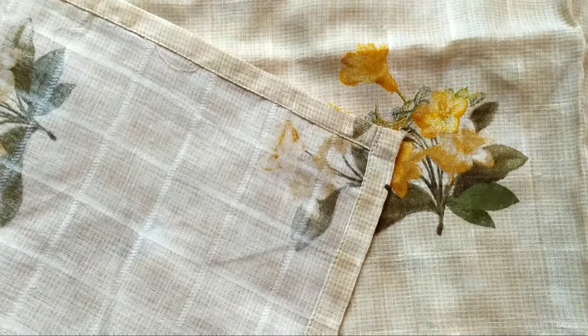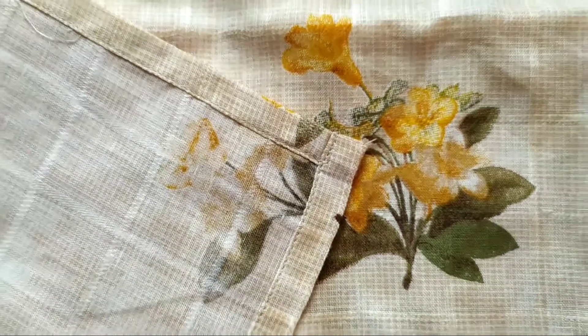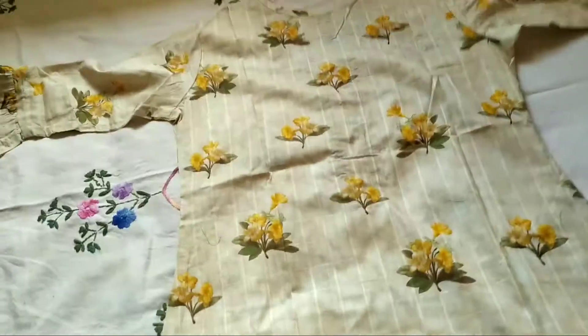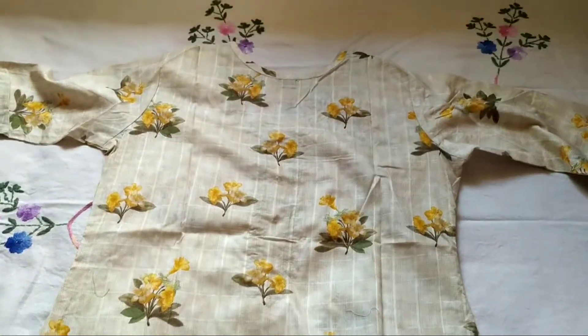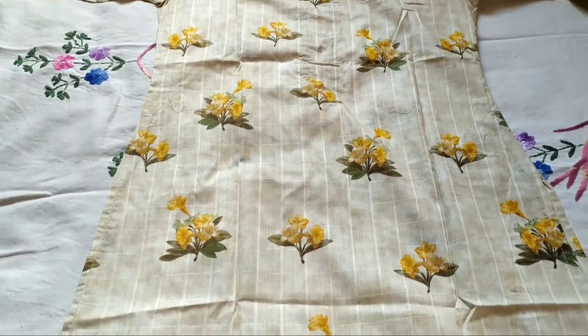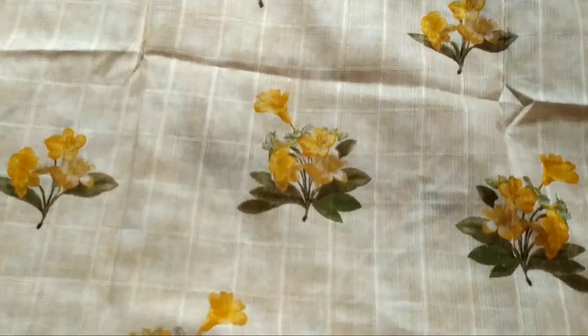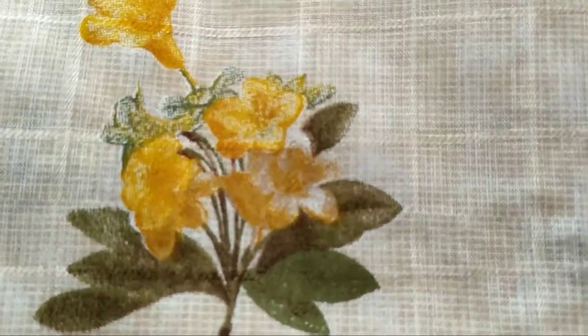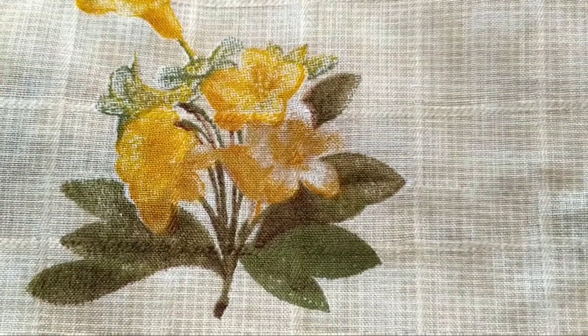This kurta I got is totally different from what I had seen in the picture, but it's just amazing. The stitching is also very nice. This is the back side. All of the kurtas are amazing — you should definitely check them out. It's just 220 rupees. I'll be leaving down the codes in the description box.